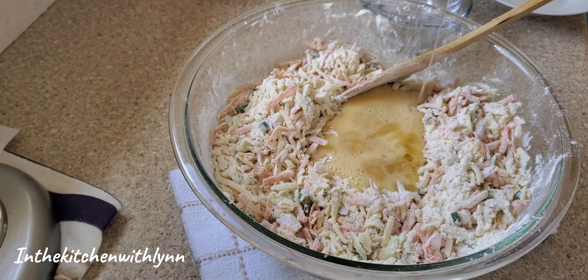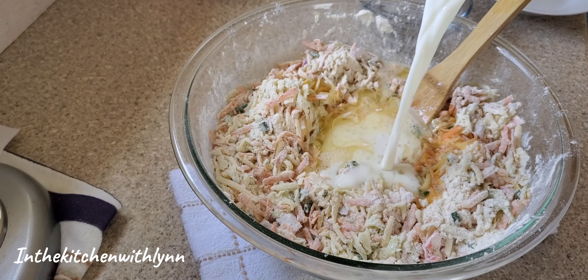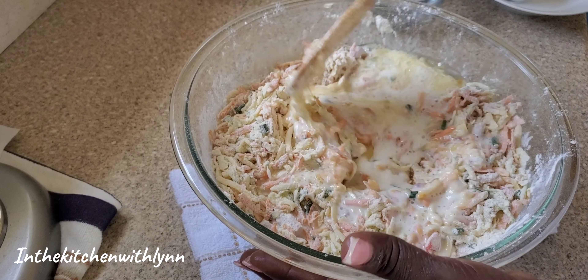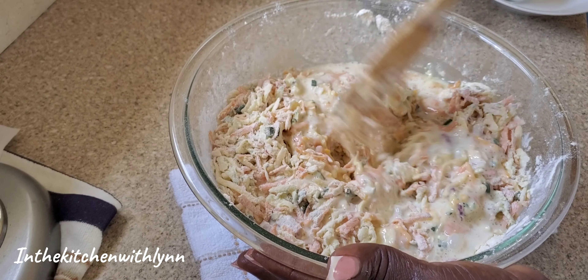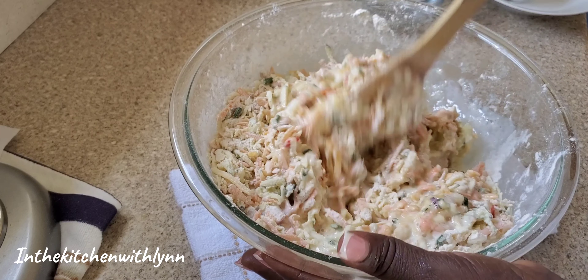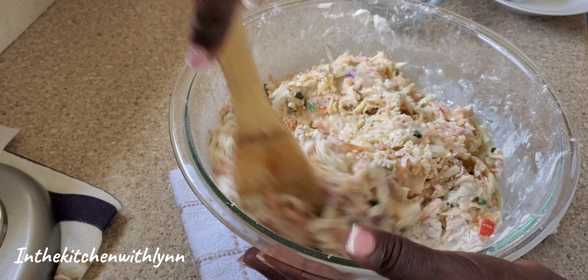Go ahead and add your oil — this is vegetable oil — along with some warm milk, and mix it up thoroughly. We're looking for a special kind of consistency: not too runny, not too stiff.